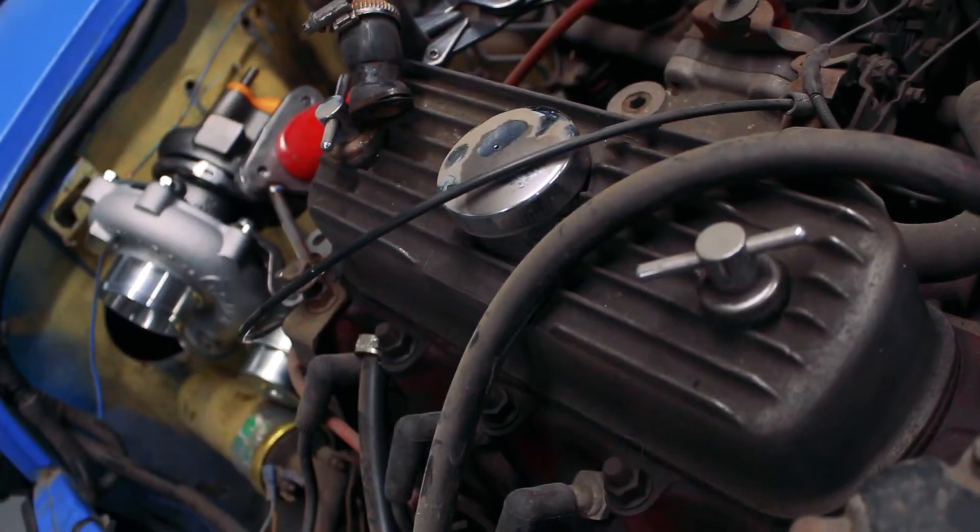I do want it electronically fuel injected and with a turbo. I was speaking with Specialist Components a few weeks ago at the Late Brake Show Live and we decided we should do something together — use our fabrication skills and their expertise on tuning very powerful minis. So we're going to make a turbo kit for this car.